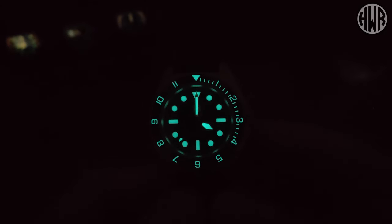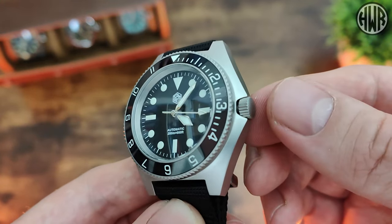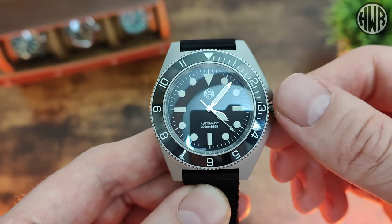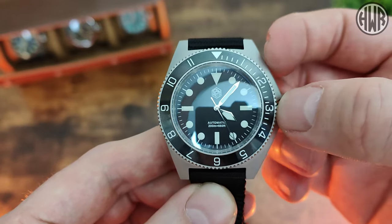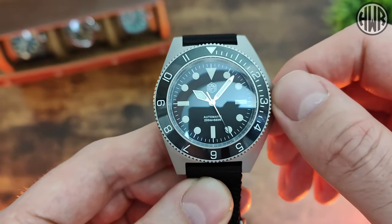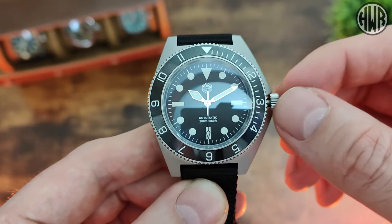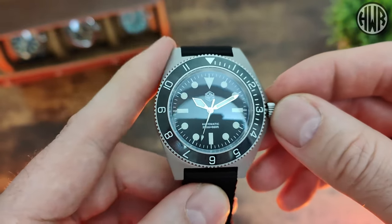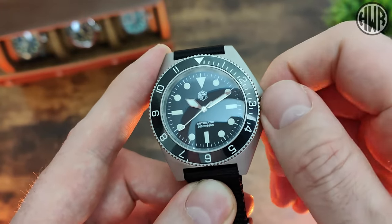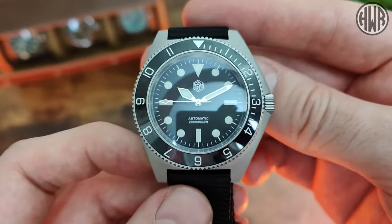Now let's show the movement in action — it's the NH35. Unscrew the crown, which is easy to access despite being integrated. Pop it out to the first position and we have a ghost date, as it's the NH35, so you'll hear it ticking. Pull it out to the second position and the second hand stops — we've got hacking. Change the time, pop it back in, second hand re-engages, and hand-winding also works well. No issues at all, and the crown is easy to screw back down despite being integrated — you've got enough clearance on the top and bottom to grab it easily.